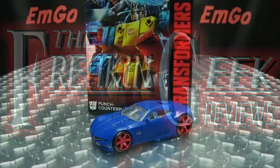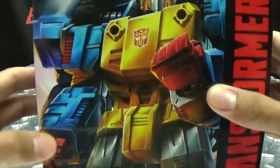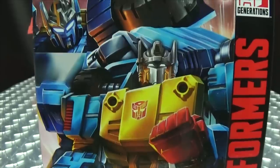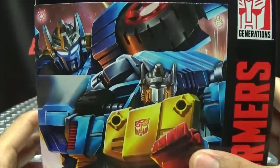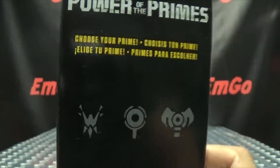Hey, what's up my peoples, Emgo here, the freaking geek himself, and today we will be reviewing the Transformers Power of the Primes deluxe class Punch/Counter-Punch. So here we are, there he is, and first and foremost as always we'll take a quick look at the packaging. Right up front here we have Punch, we have Counter-Punch, part of the Prime Wars Trilogy.